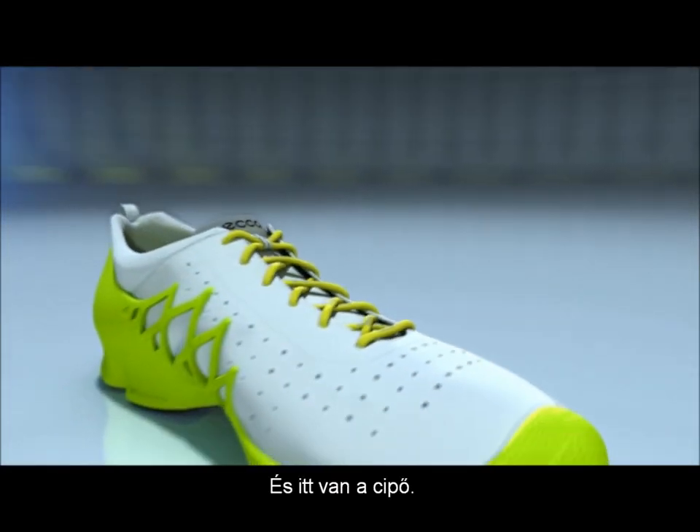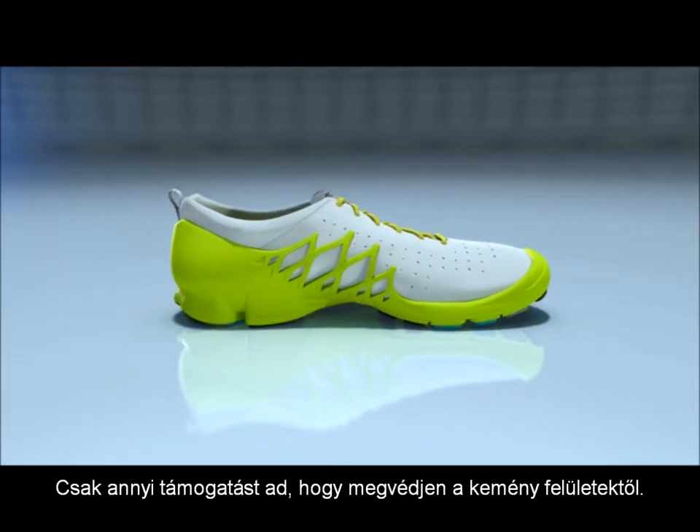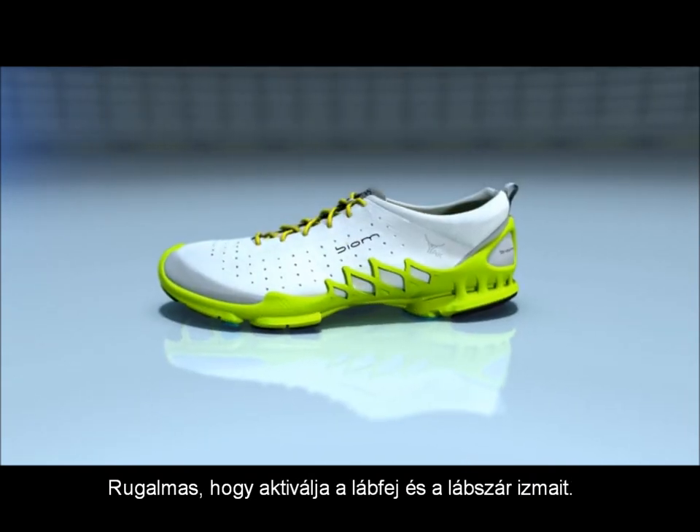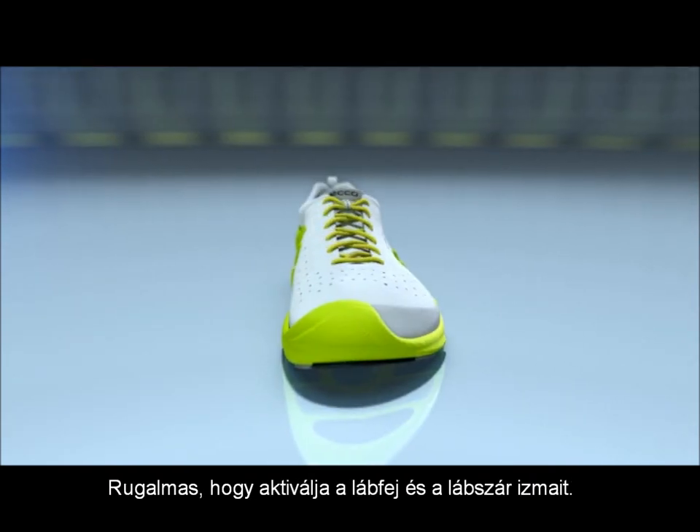And here is the shoe. It offers just enough support to protect against hard surfaces. It is flexible to activate your foot and lower leg muscles.